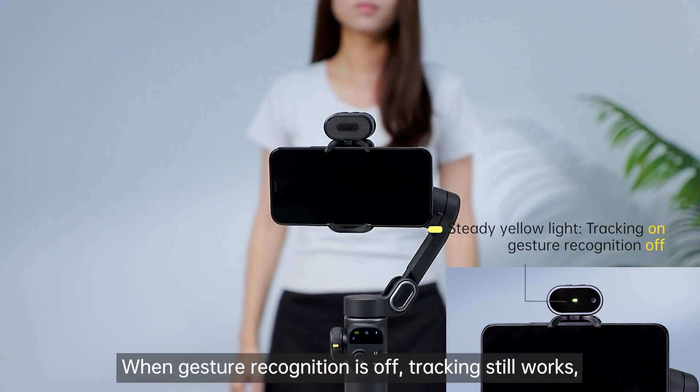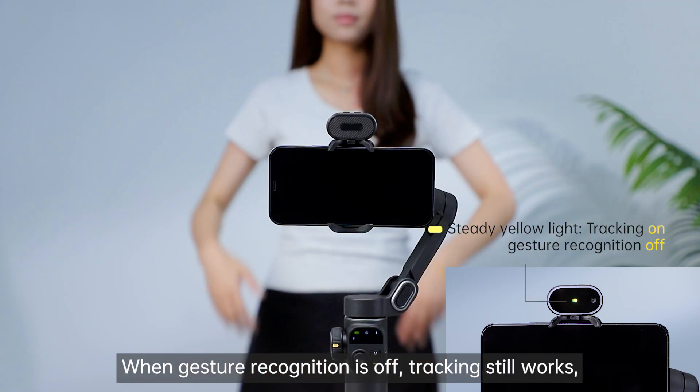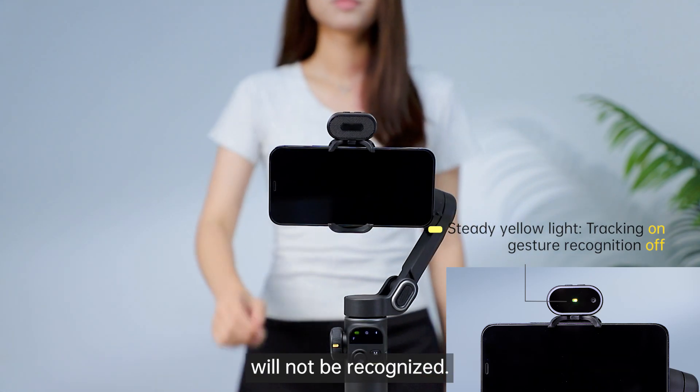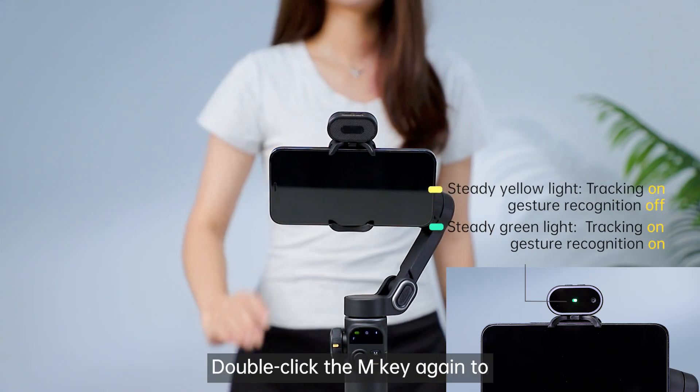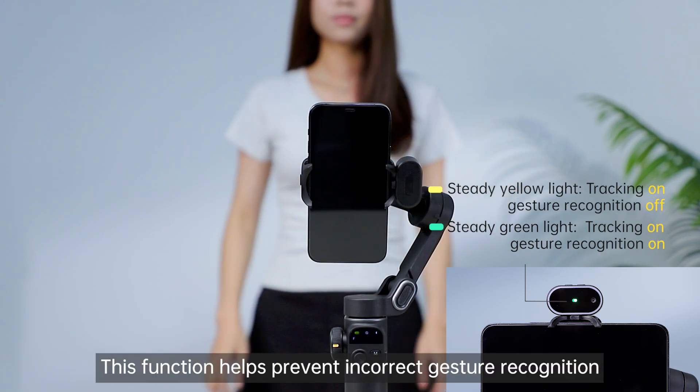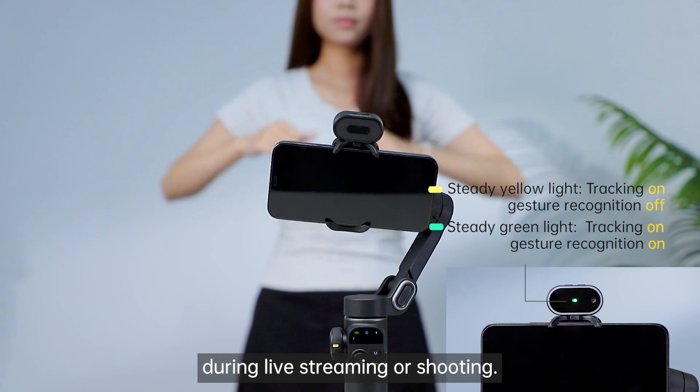When gesture recognition is off, tracking still works, but OK gestures, double thumbs up, and palm gestures will not be recognized. Double-click the M key again to re-enable gesture recognition. This function helps prevent incorrect gesture recognition during live streaming or shooting.